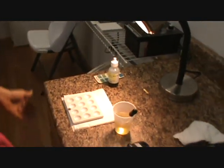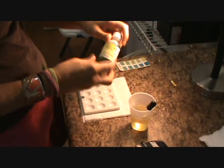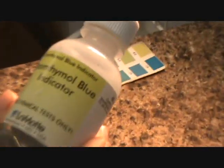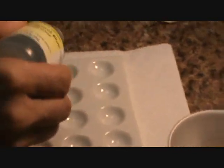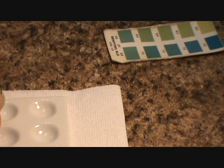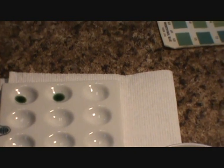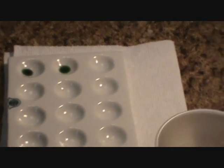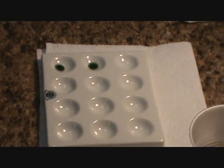Can you do the pHs for us here too? So for pHs, you're going to take one drop of the bromothymol blue indicator and put one drop in well five and also one drop in well fifteen. You don't have to know the numbers of the wells — just put a drop in those little dishes.